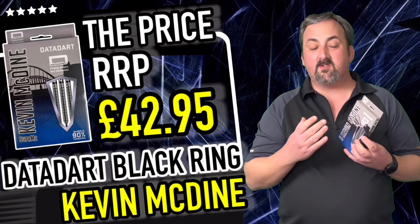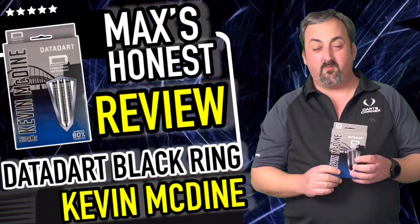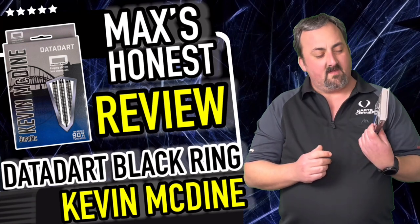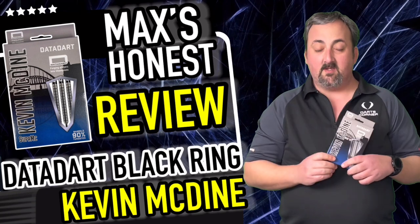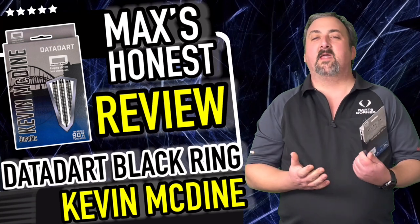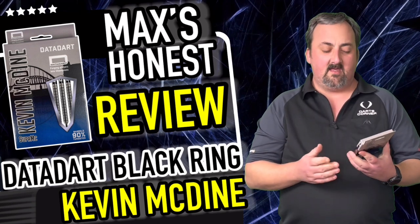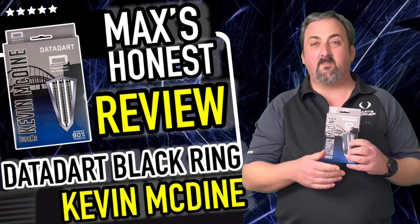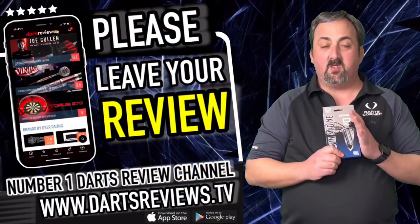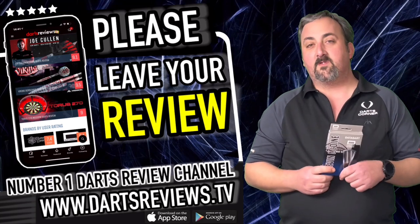They come in at £42.95, which I think is a fantastic price — very mid-range nowadays, not breaking the bank, but not the cheapest either. These come in 22 and 24 gram availability, so it's not a massive range, but as the majority of darts players nowadays throw between 22 and 25, they've pretty much hit the nail on the head. You can play about with the grip and get a decent flight.